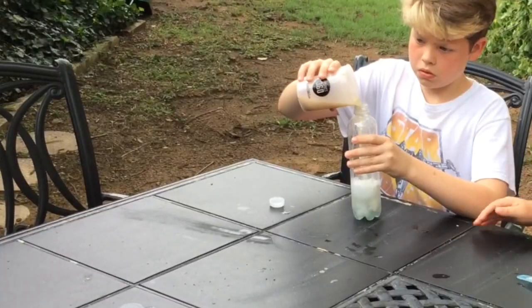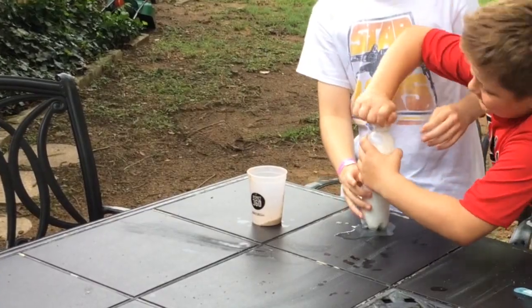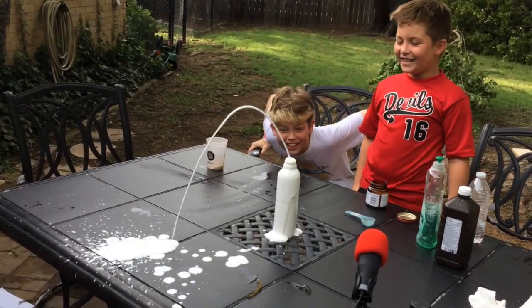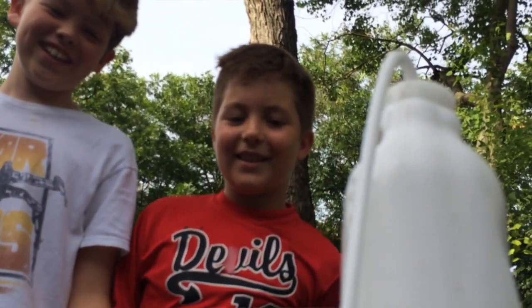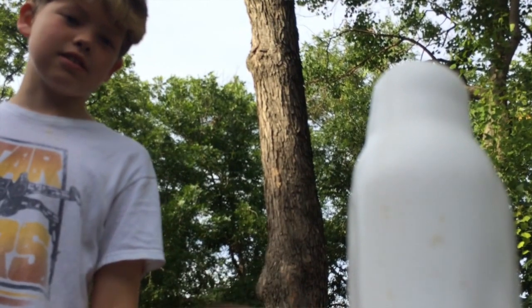Okay, where's the cap? Put it on. Oh my gosh, three, two, one — oh my god! It's going! Yay! I liked it, that was fun!